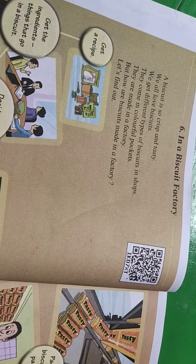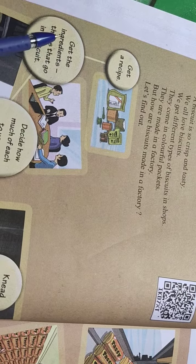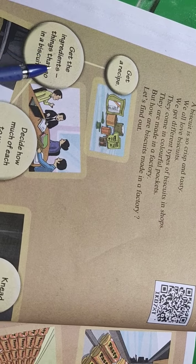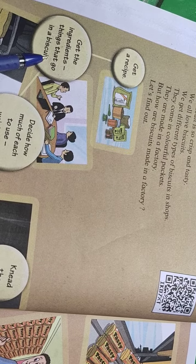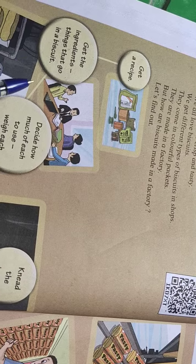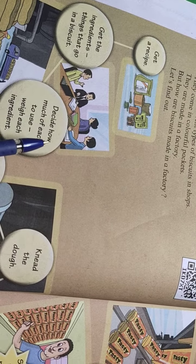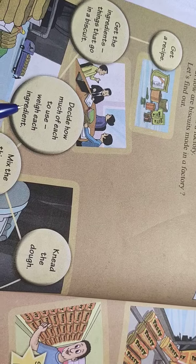Factory means a place where goods are made. First, get a recipe. Next, get the ingredients — things that go in a biscuit. Ingredients means the items that are used to make a particular type of food. Next, decide how much of each to use — weigh each ingredient.